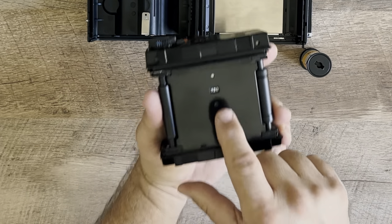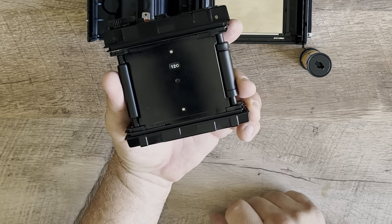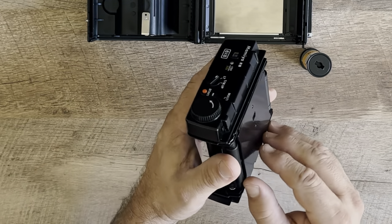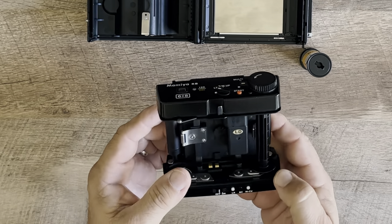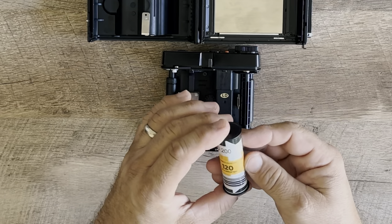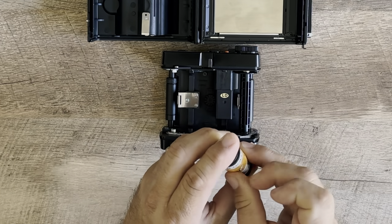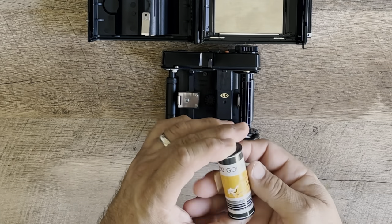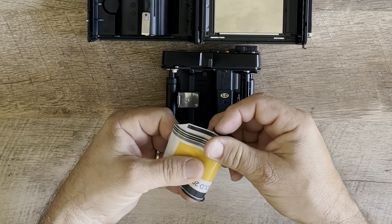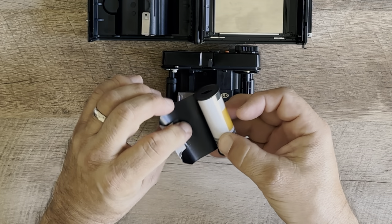That is the 120 mask in there — I believe it's set for that. We're going to load the film. I'm going to skim through this a little bit. To load it, it's typical, just like any other medium format camera.